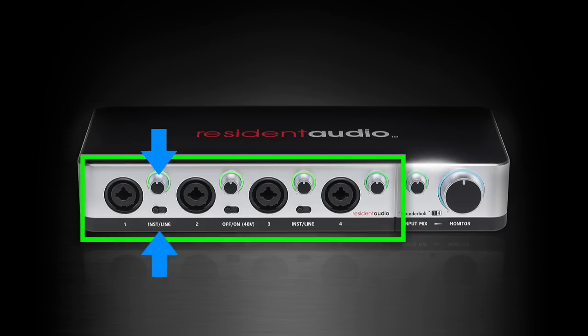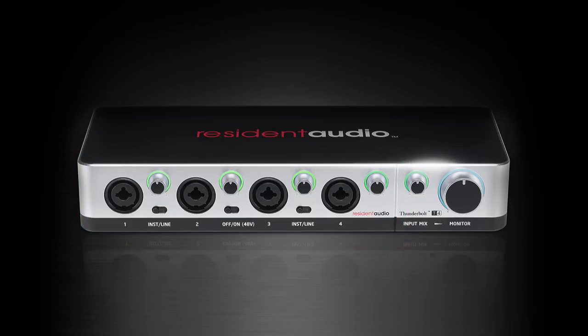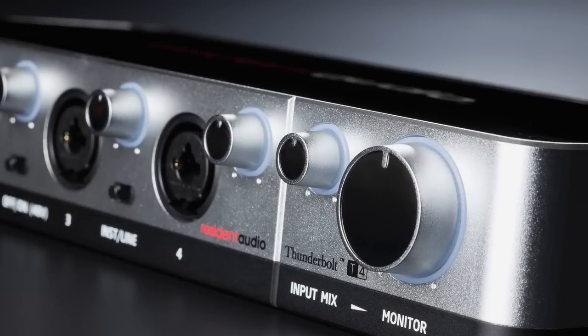You also have a volume control for your input mix and mains. One sweet feature is that each gain knob has a multi-color light ring around it which indicates the amplitude of your signal, so you can see if you're clipping without looking at the software control panel.